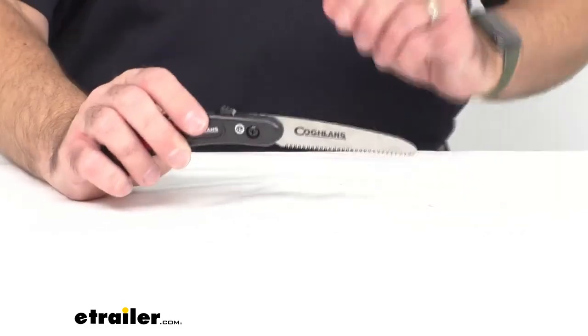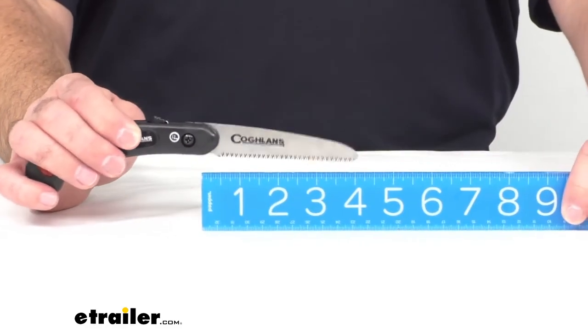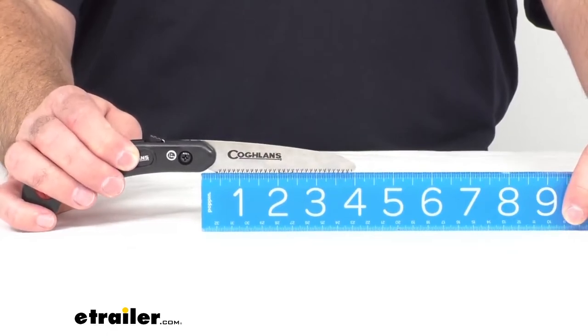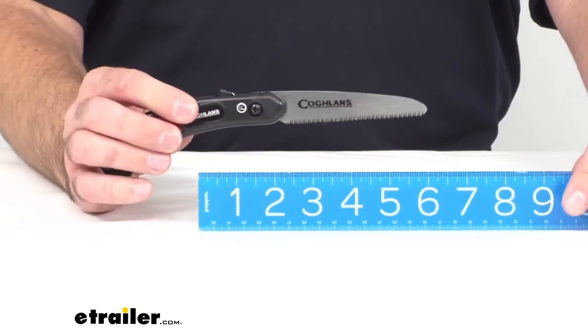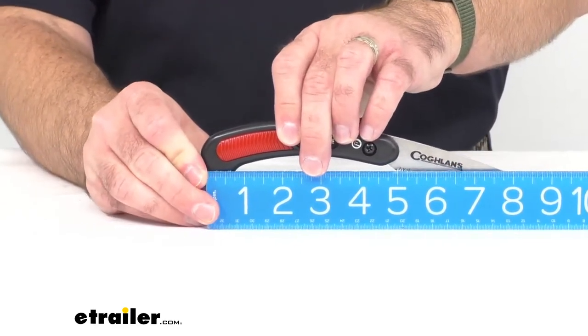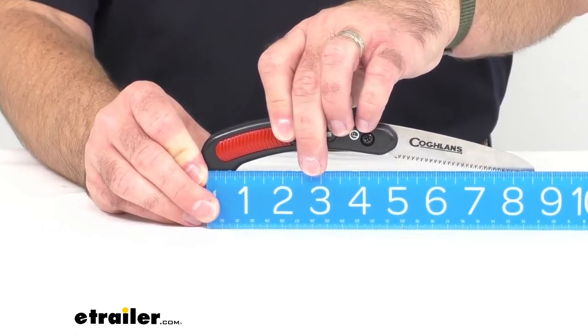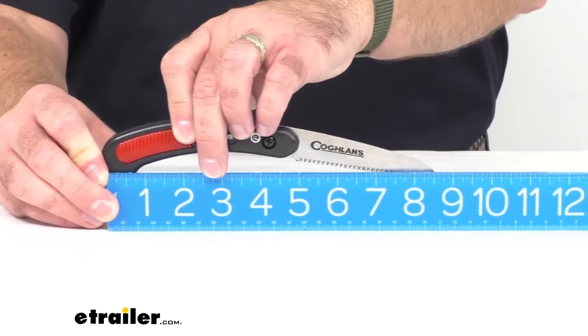So let's get some measurements here for you. The blade itself is sitting right at 4 inches long, and then the overall length is sitting right at about 8 and 3 quarters inches long.